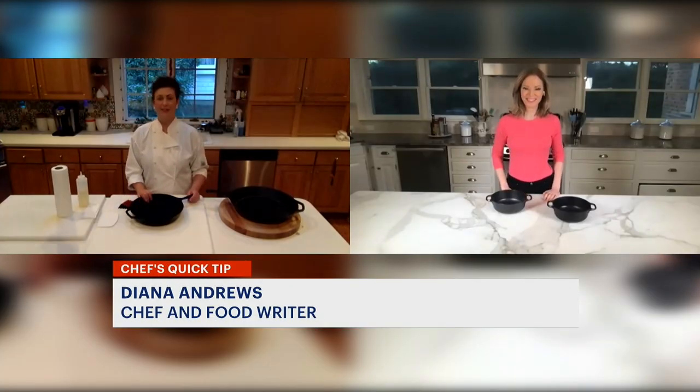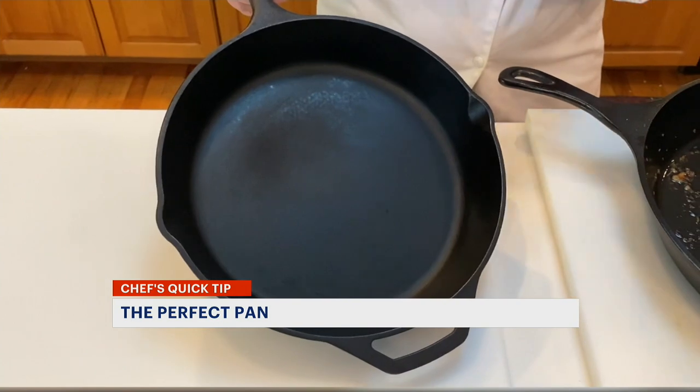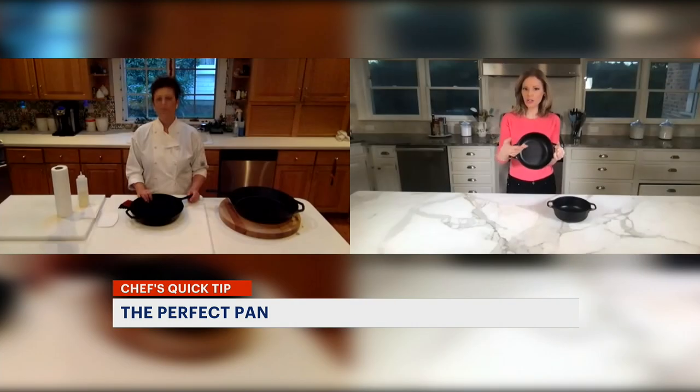I'm Tina Redwine with today's Quick Tip. Joining us is Chef Diana Andrews, food editor, test kitchen manager, and recipe developer. Diana, chefs love these cast iron pans, and usually they get ones that are really very inexpensive — like $15 for even a bigger pan or skillet than this.